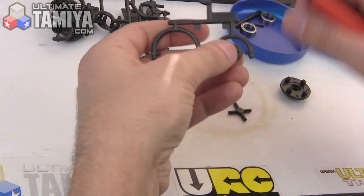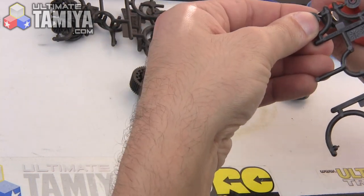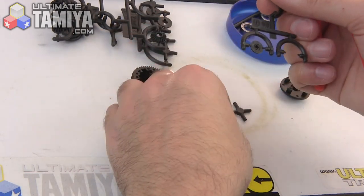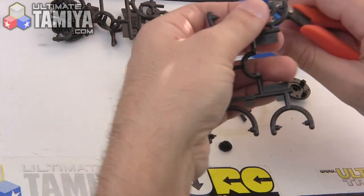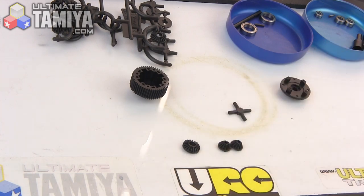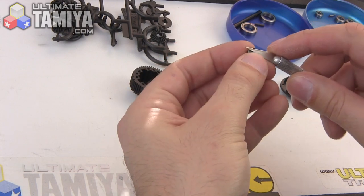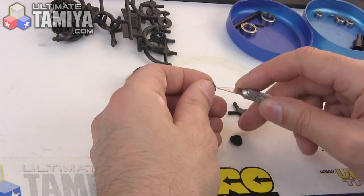What's up folks, it's Jang here from UltimateRC.com and UltimateTamiya.com, and this is jumping right into the build of the Tamiya TA06 Pro chassis kit that I've been basically sitting on for just entirely too long. I've had the kit ready to build and other things have just kept coming up that were higher priority, but here we go, finally getting into it.